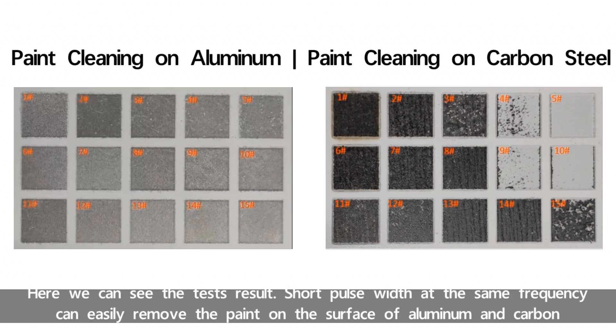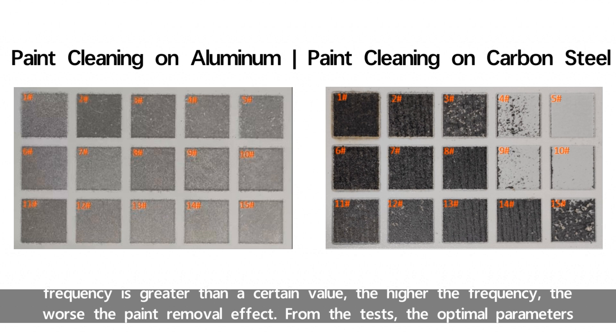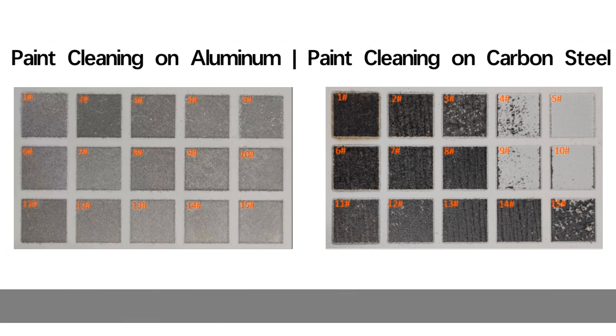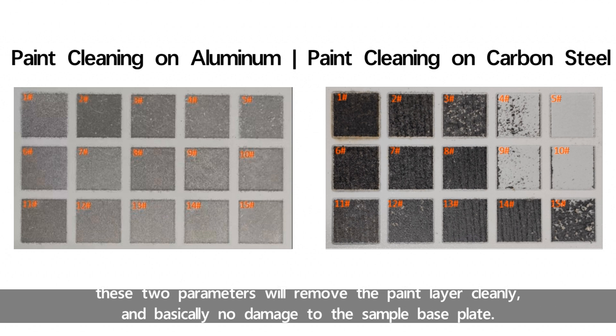Here we can see the test results. The short pulse width at the same frequency can easily remove the paint on the surface of aluminum and carbon steel versus the long pulse width. Under the same pulse width, the lower the frequency, the easier it is to damage the base plate. When the frequency is greater than a certain value, the higher the frequency, the worse the paint removal effect. From the tests, the optimal parameters for cleaning the surface paint layer of aluminum by pulse laser is number 15, and for carbon steel is number 13. These two parameters remove the paint layer cleanly with basically no damage to the sample base plate.